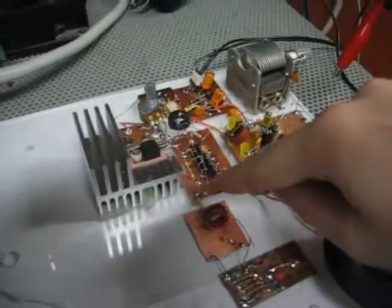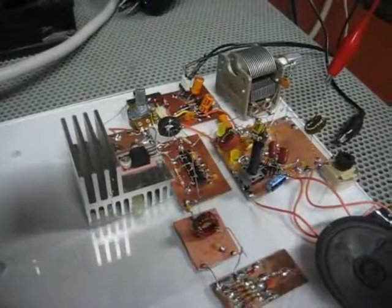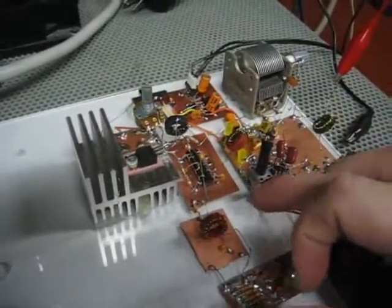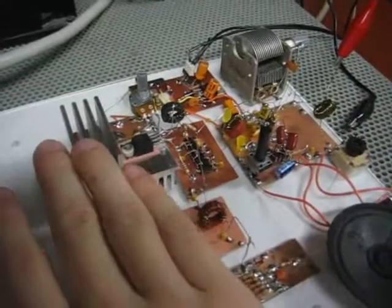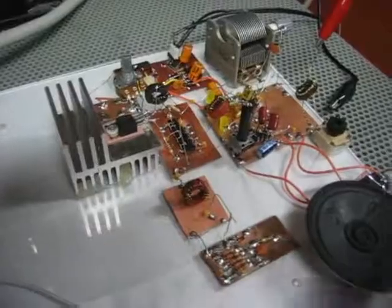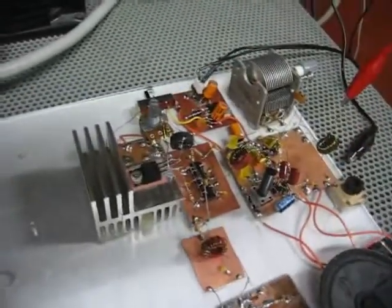There's some other circuitry here, such as a buffer to provide a high impedance way to tap into the oscillator so we can do frequency measurements and even use it for a transmitter — which we have an amplifier, low pass filter, and a dummy load for. I'm not going to use the transmitter part right now; I'm only going to demonstrate the receiver and the power supply section.